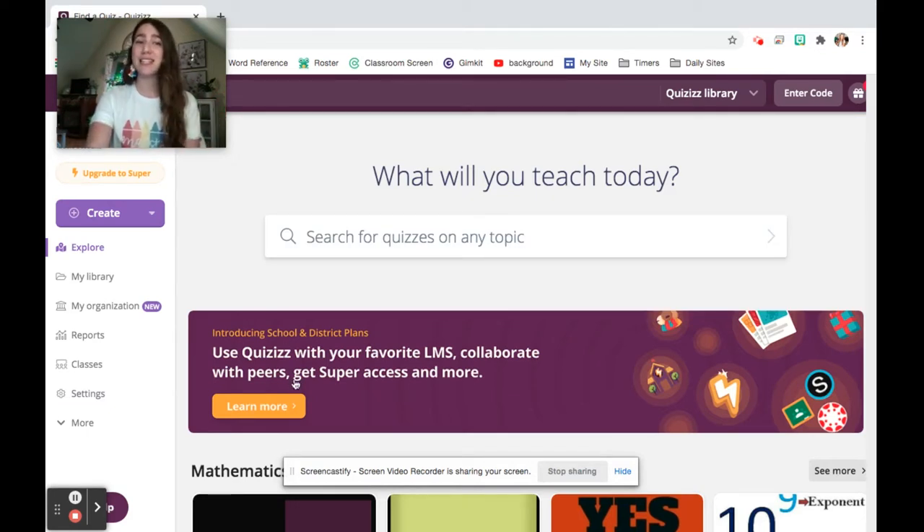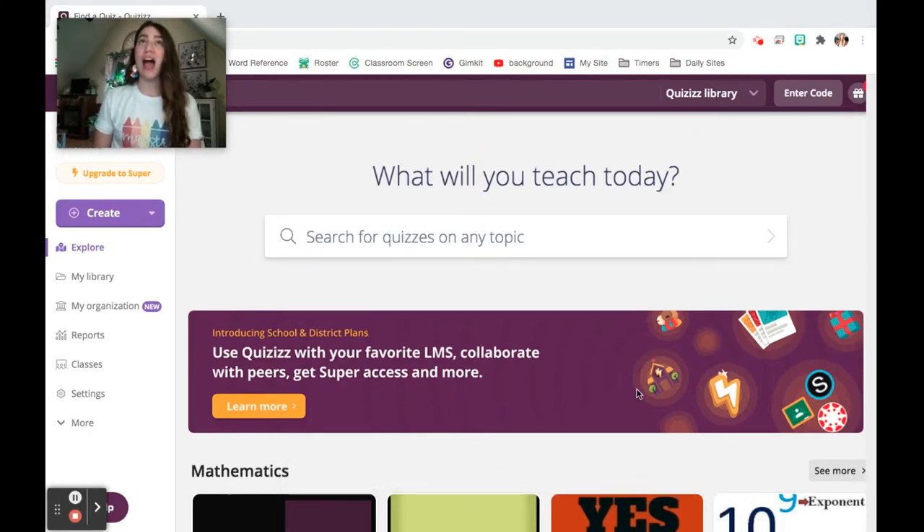Today's video is about Quizzes versus Pear Deck. I am a Pear Deck die-hard — I've loved it for a long time and it's been my go-to for a couple of years. I recommend it to everybody. But the biggest drawback and the hardest reason for me not to recommend it to some people is the price. The premium features, which are really useful, are a little bit pricey.